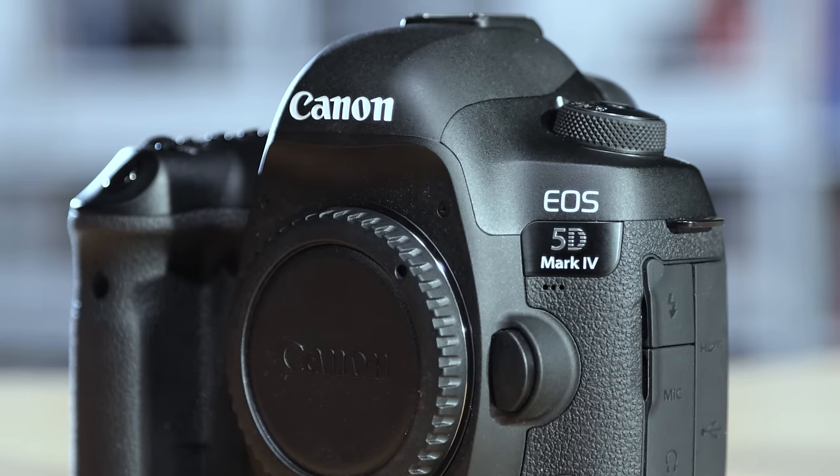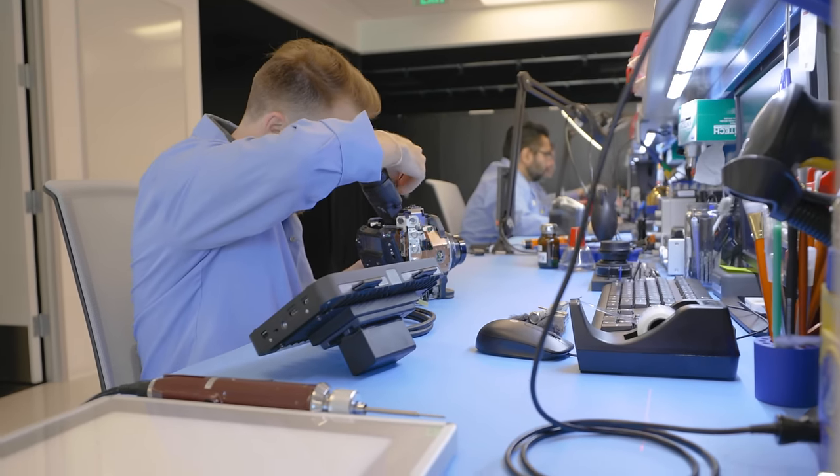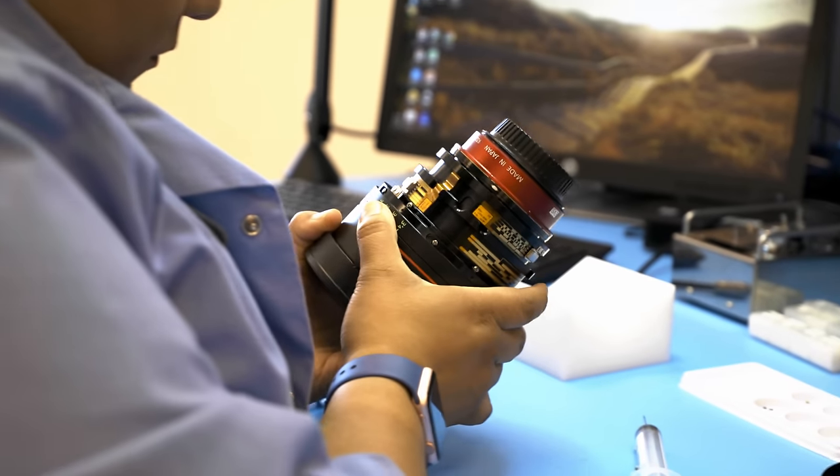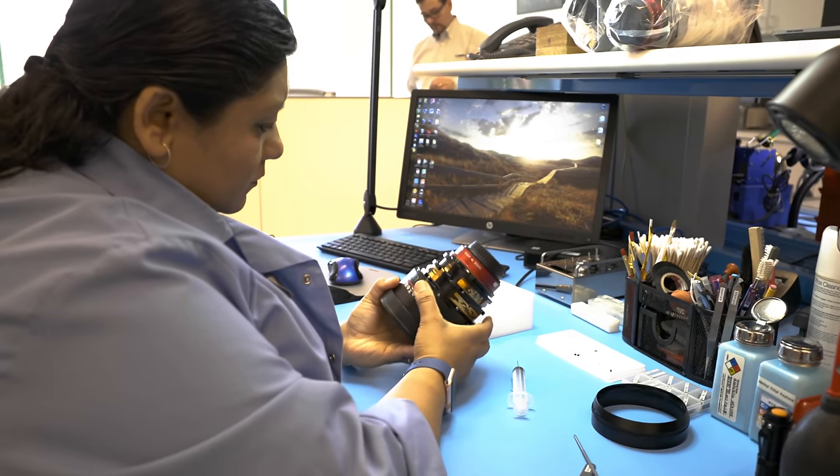While we were there, Canon hooked us up with the new C-Log upgrade to our 5D Mark IV. While they say the upgrade is not difficult, a Canon tech is required. However, what that Canon tech does to install C-Log is not public knowledge. All Canon states is that it's not a simple firmware update procedure, meaning it could require something physical to change on the camera.